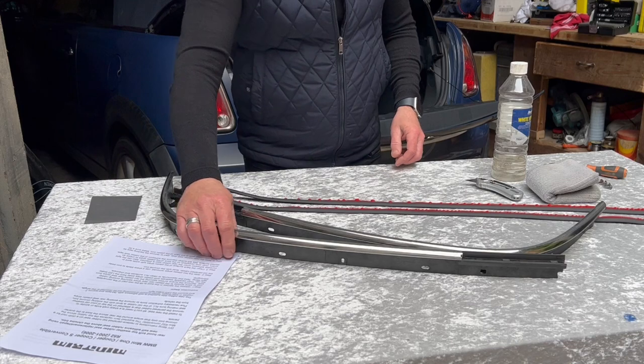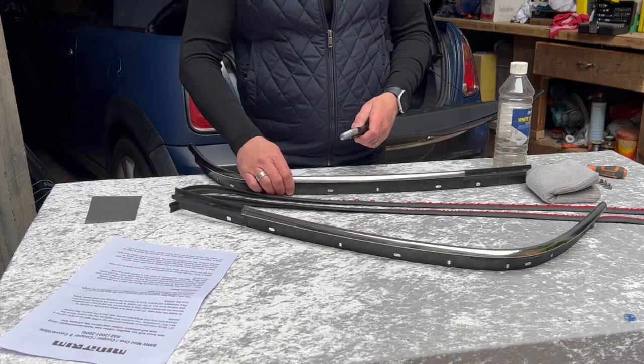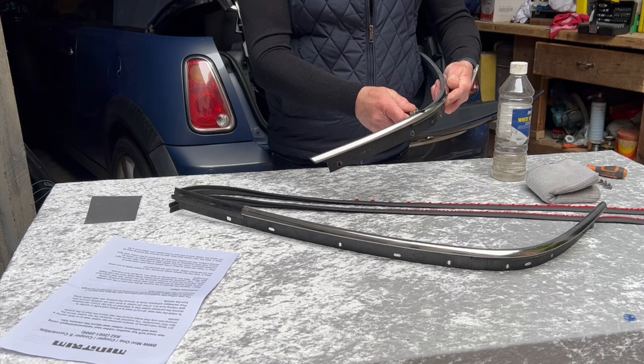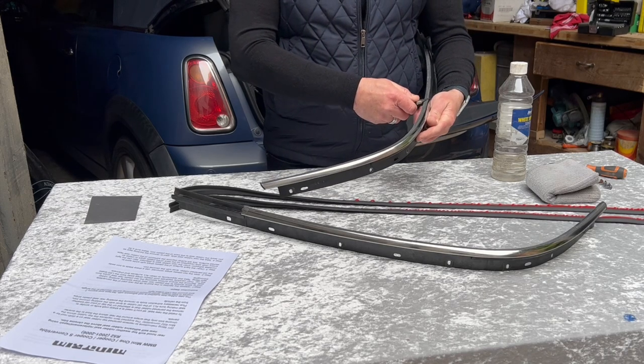We've taken these off the car and we've already shaved the perished rubber off the seals, but this is just to demonstrate — using a sharp knife you'll just need to get those flat against the chrome.